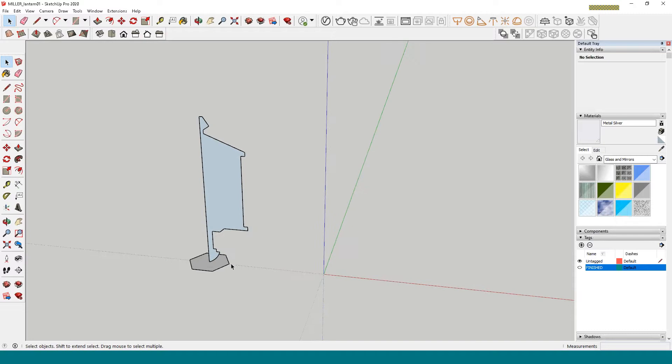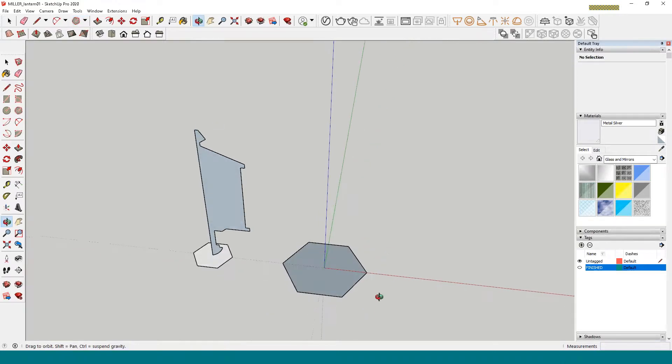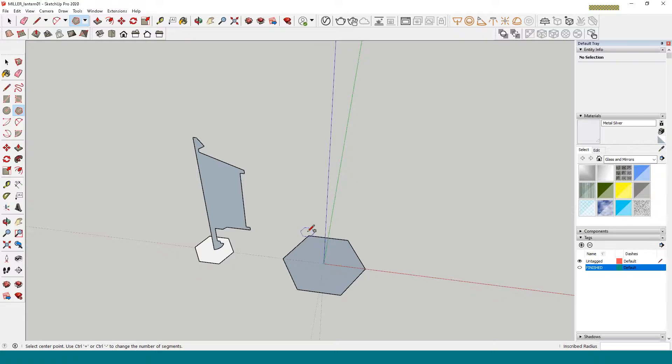The first thing we're going to do is make this hexagon shape. Go over to Polygon, click once, pull it out — this has six faces. If it doesn't, just hit the number six. We want the flat side towards the back because that's where we're going to have the bracket that holds it onto the wall.